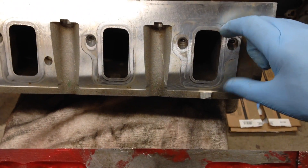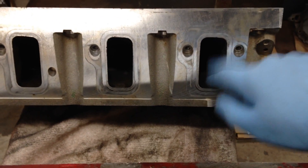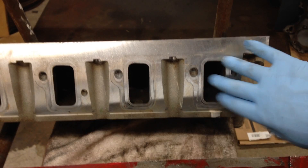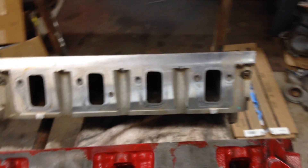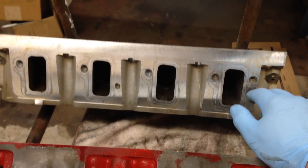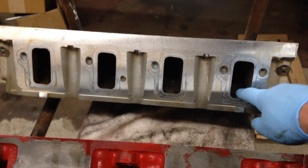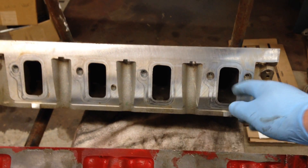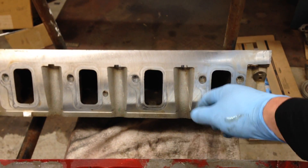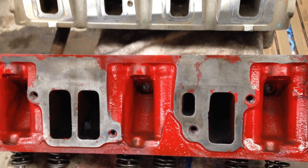Let's look at the LS3 port. The LS1 had a cathedral shape at the top; on the LS3 they opened it up into a huge port. These heads are phenomenally well-flowing and amazing. When the LS3 came out in 2008 on Corvettes, they were making around 430 horsepower completely stock and detuned. You can port these out and get probably over 300 CFMs of flow, which is amazing. With porting and boost, these heads will support over a thousand horsepower. It's really a good design.